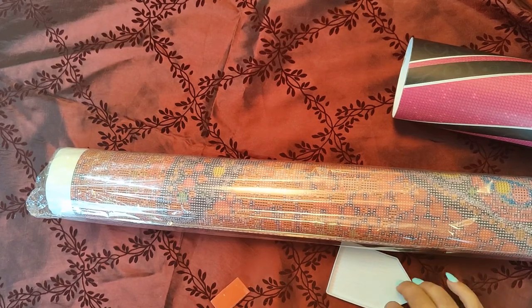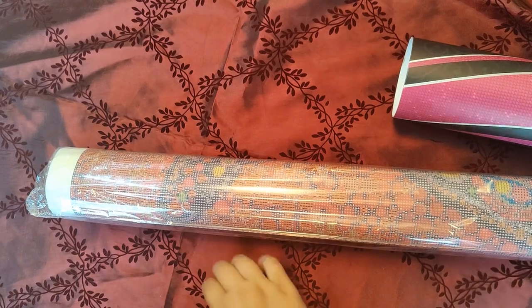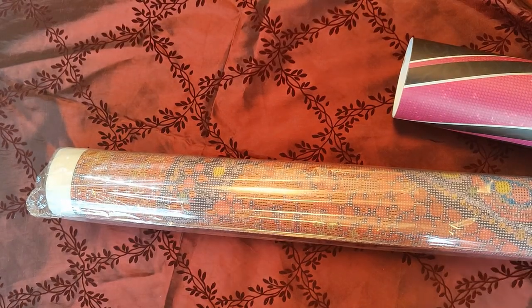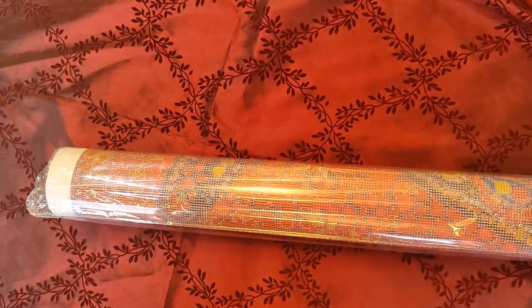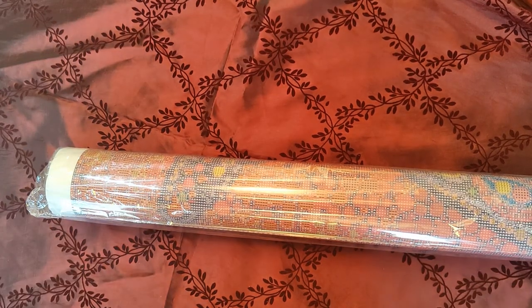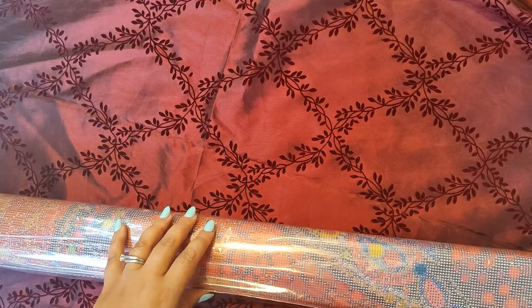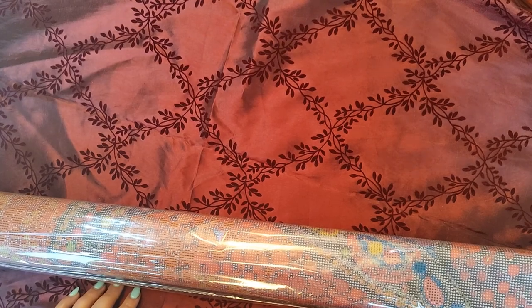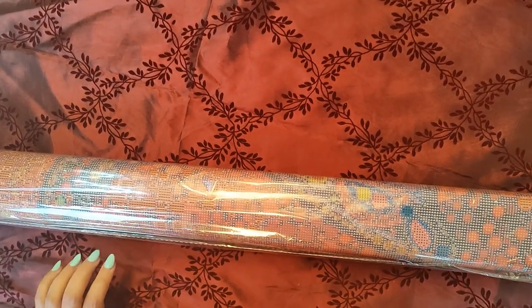Now to get to the diamond painting. I ordered the biggest one available for this specific painting because I wanted the quality. It's going to be used in my bedroom, so I wanted to show off the artwork as much as I could.